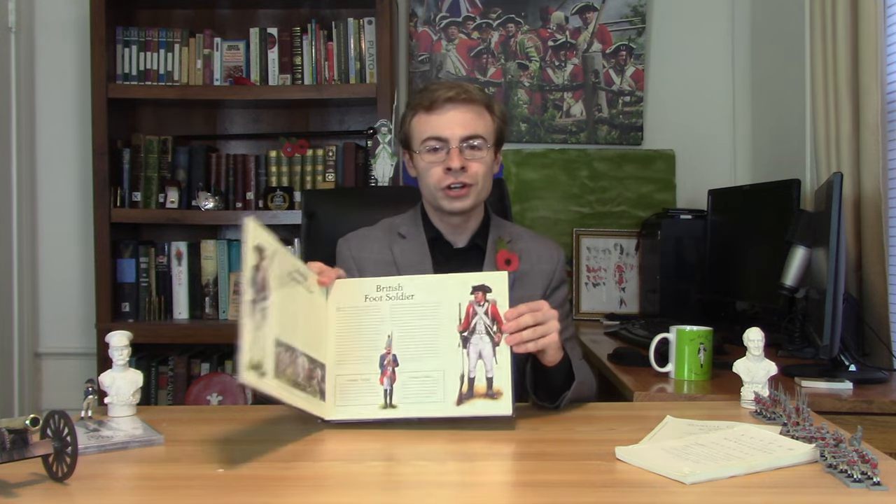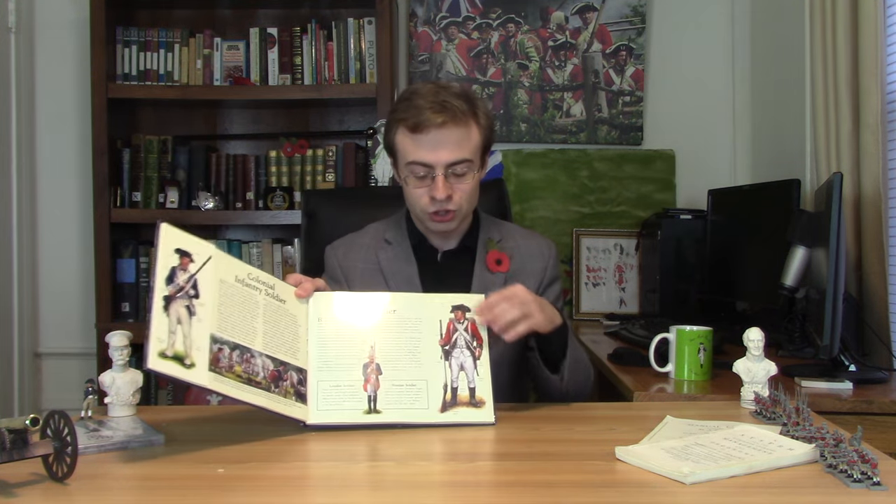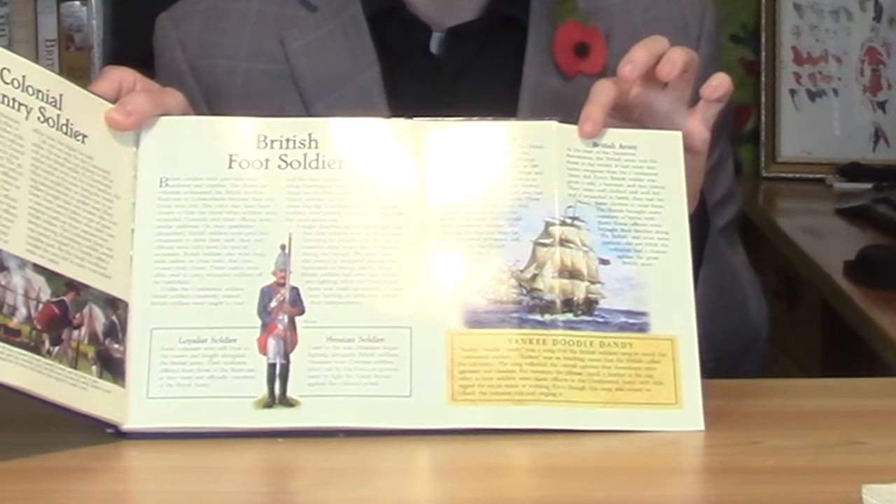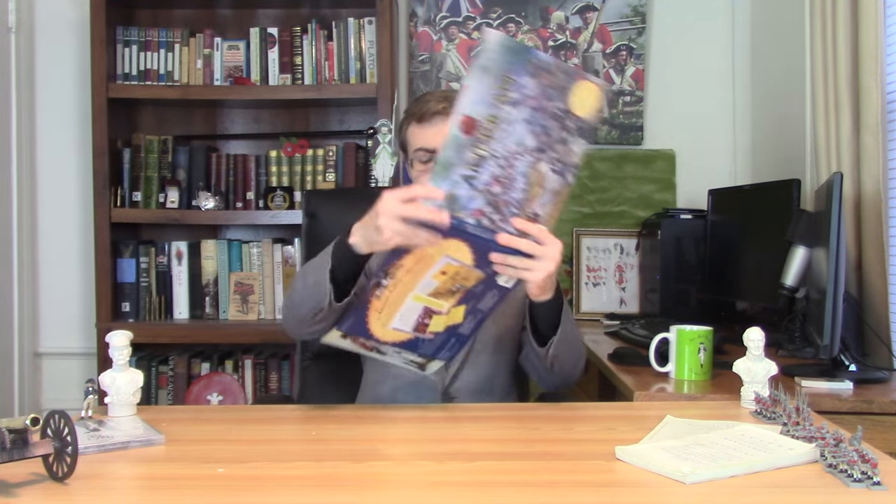Instead of going over now to the colonial side of things — I realize this video's probably gone on long enough — I think we'll save the colonial infantry soldier for another time. If we look over to the little picture of the British soldier, we can flip it open, and there's even more information there. We'll go over that, and then we'll talk about that god-awful picture as well. Well, we flip open that little tab, and we have a wonderful little section on the British navy.